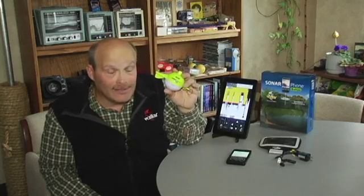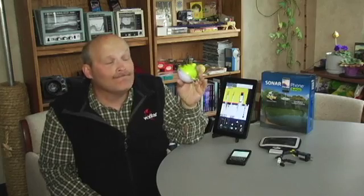This is a Sonarphone — it's amazing touch screen technology. Enjoy.